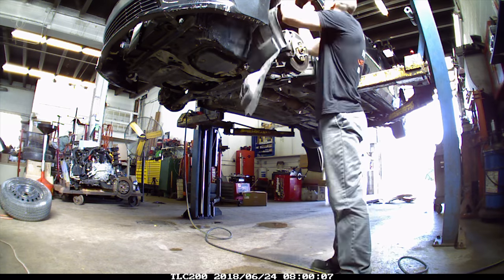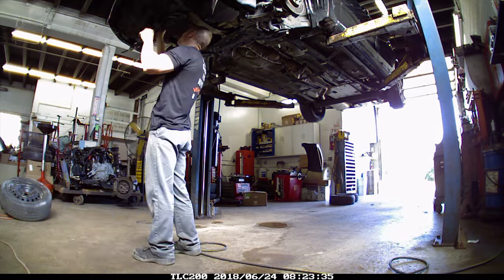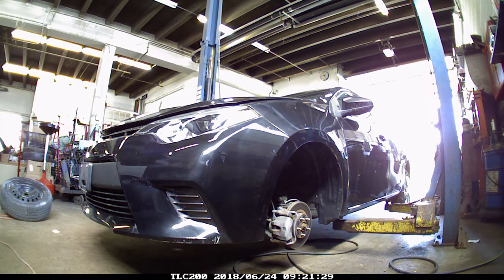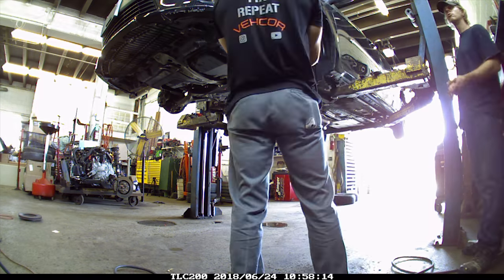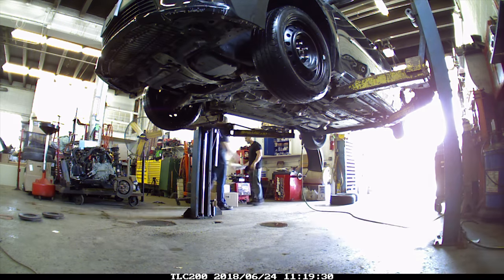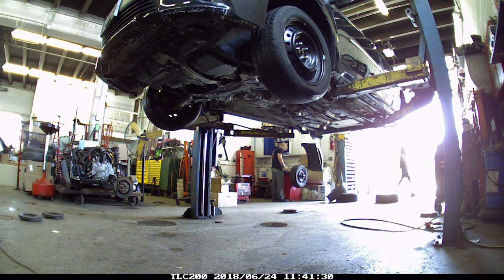We're going to put the fender liners in. I hate this part — that's why I waited. They're just annoying to me. Put the license plate bracket on. Now we're going to put brakes on the front — new pads and rotors. We'll just adjust up the rears; there were plenty of shoes left on them, they were just out of adjustment. I'm going to mount and balance some new tires for it. I did two for the rear at this time, but I ended up putting two more on the front later.